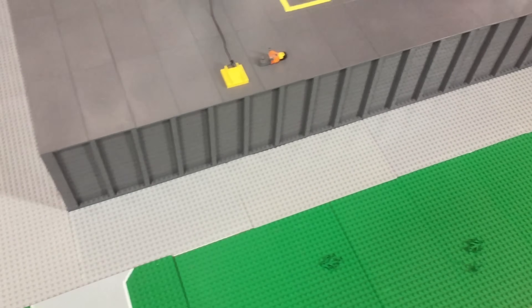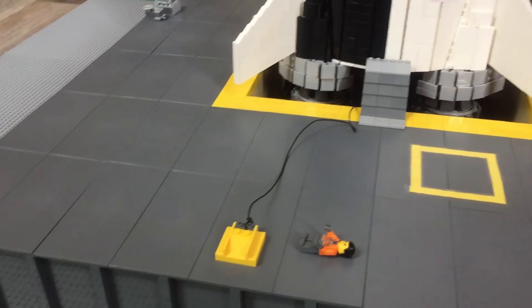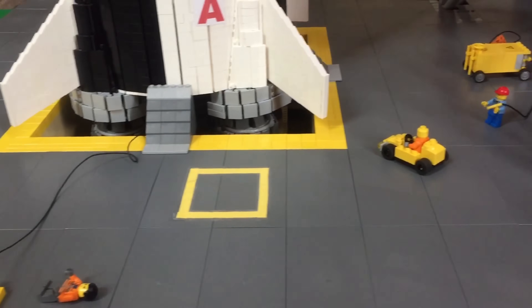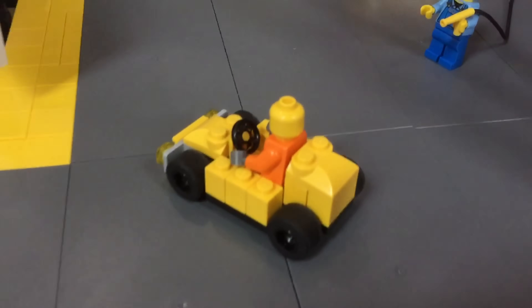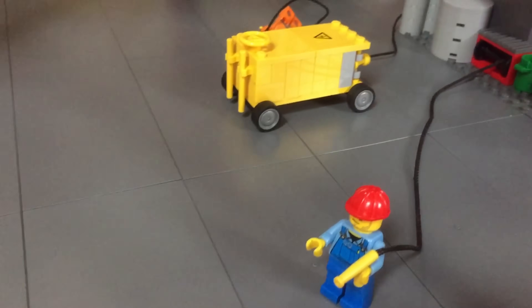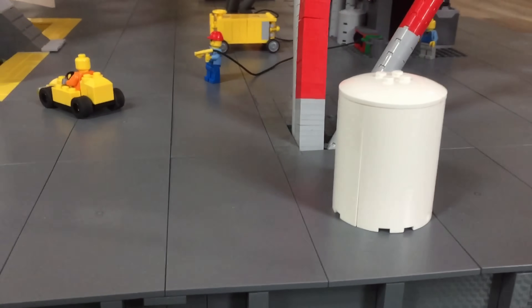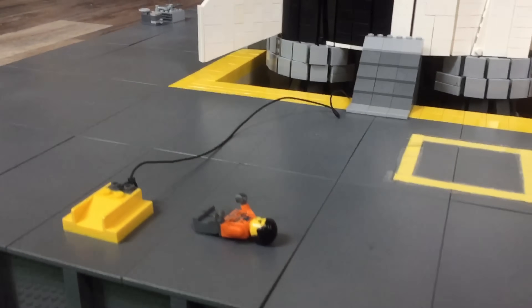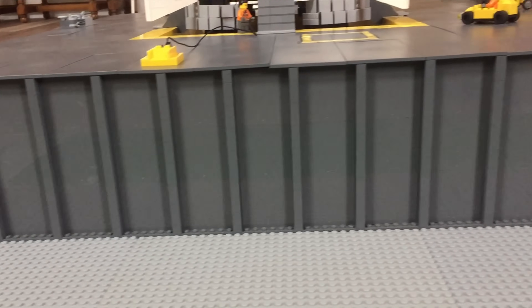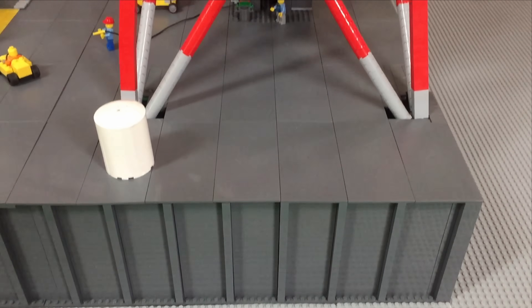Holding the Saturn V firmly to the ground is the base. The base is littered with ground equipment and other small details used before liftoff. The ground crew is busy moving around equipment and preparing the rocket pad for launch. All sorts of smaller fuel tanks and other small machinery are present on the pad. The base measures 6 inches in vertical height and the main surface measures 3 by 4 feet.